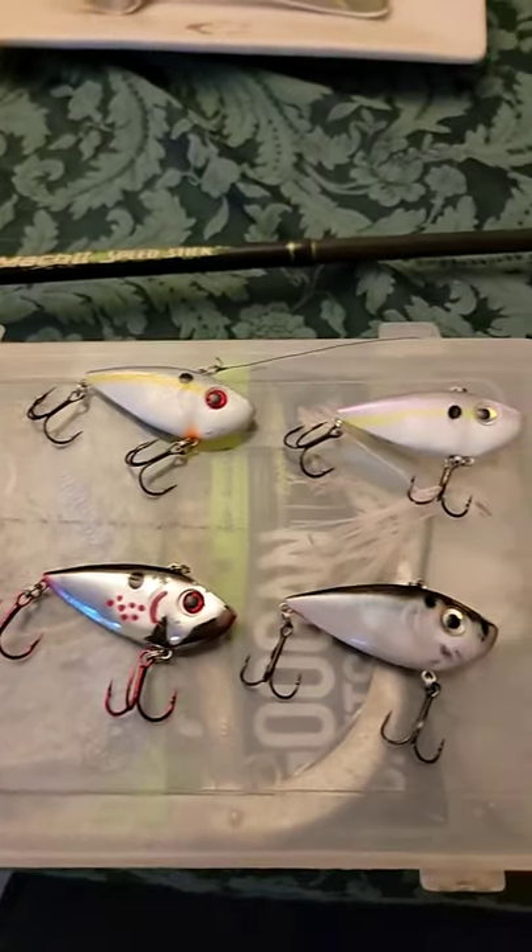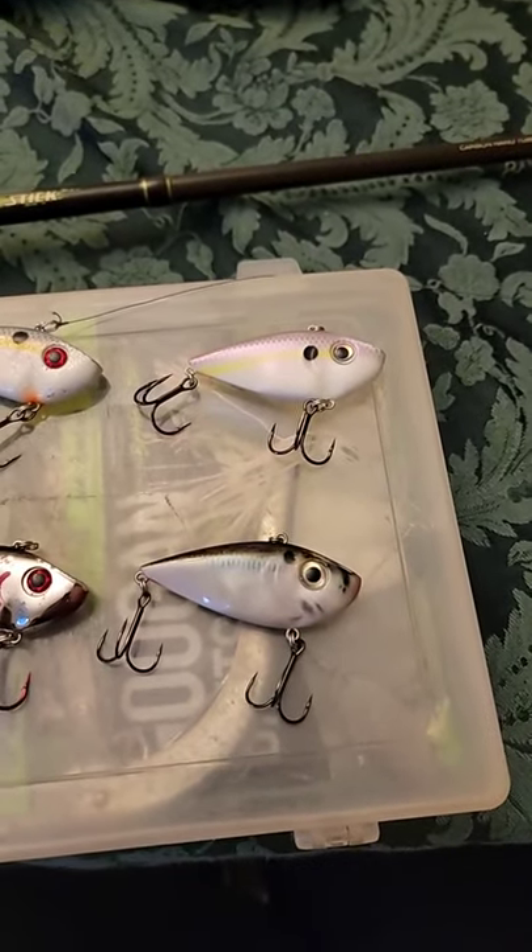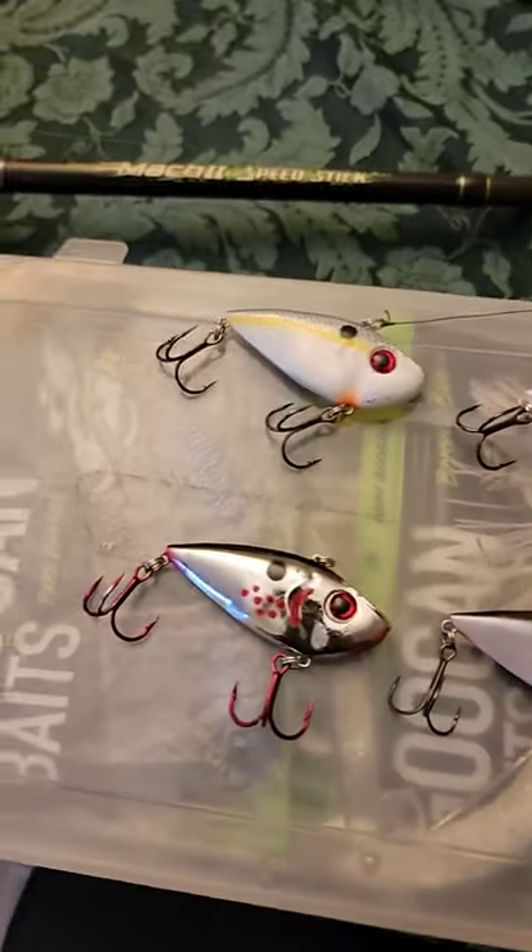These are great and fun lipless crankbaits to use if you're trying to imitate shad and other bait fish, as well as crawfish depending on the color.